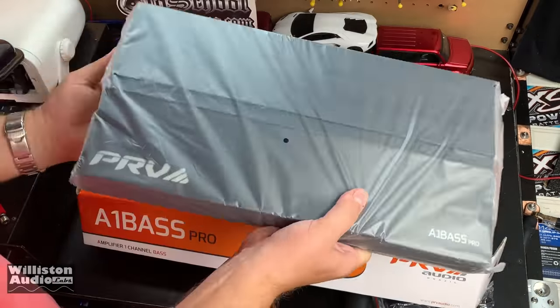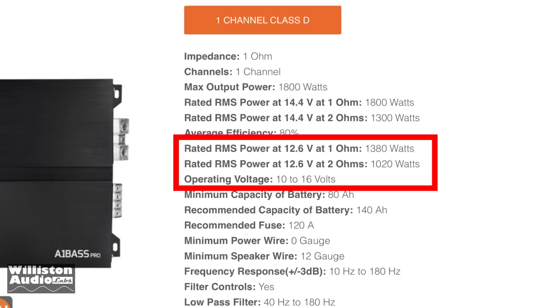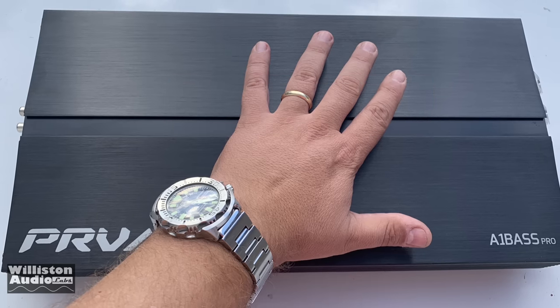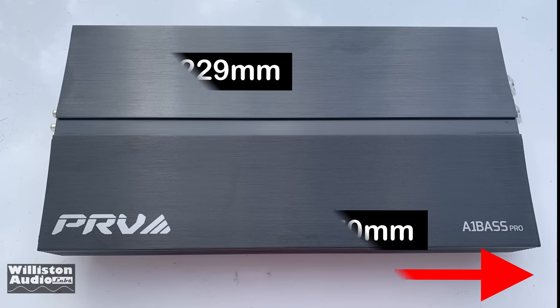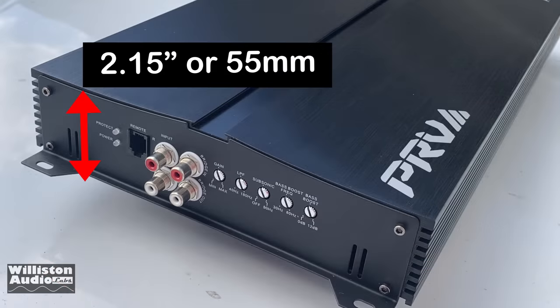Let's pull the amplifier out of the box and get a closer look. Before we do that, let's take a look at the ratings: at 2 ohms it's rated 1020, and 1380 at 1 ohm — that's at 12.6 and 14.4 volts. So 1300 watts at 2 ohms and 1800 watts at 1 ohm. It's a pretty big amplifier for a Brazilian amp. Dimensions are 18.5 inches long by 9 inches wide, with metric equivalents available, and thickness is about 2.15 inches or 55 millimeters.